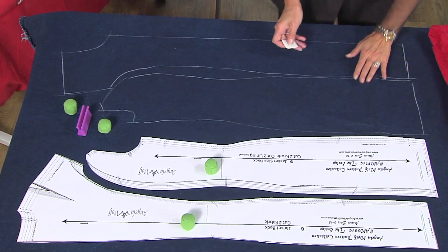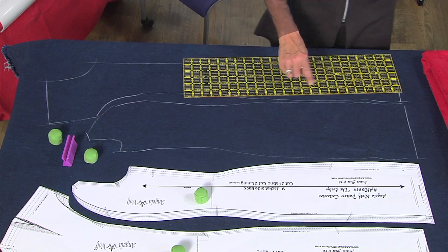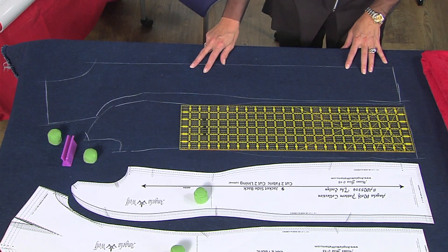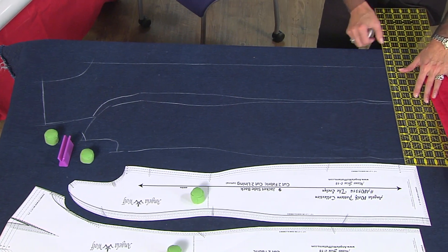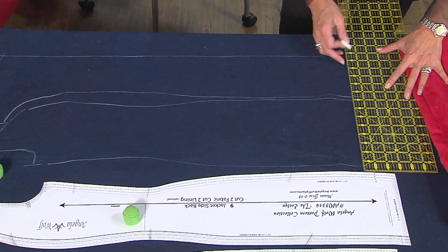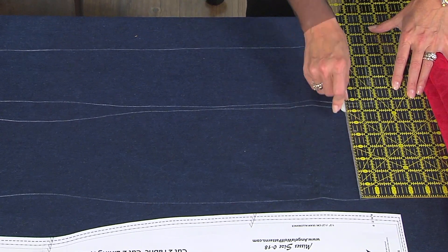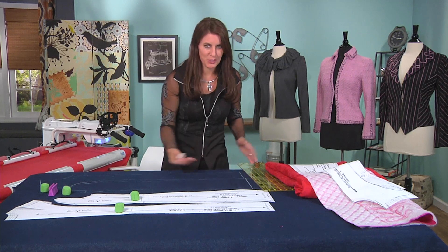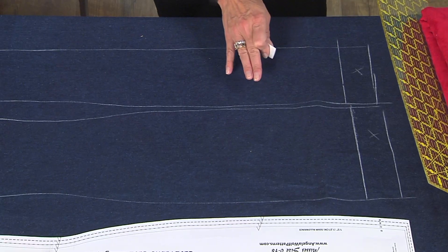First, decide where you want the design to go. A quilter's ruler is really easy to use, because you can line up the areas with the hem and have a nice straight center front and hem — that's where we're going to focus on. So if this is the hem of my garment, I believe the hem allowance on this pattern is two inches. So I'm going to chalk that in — two inches. There's no sense in wasting all your time doing beautiful artwork over an area that's going to be hidden inside the garment.